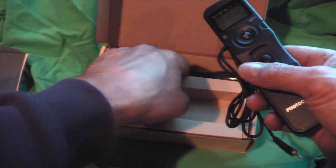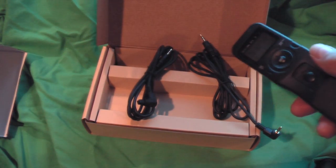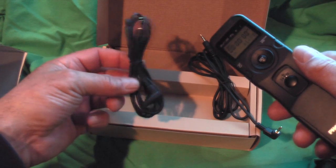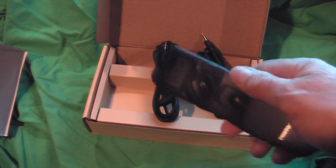The bonus was I actually got two cords, and I think that's just standard with this particular timer. One was specifically for the Rebels, and then I got one for the higher-end cameras as well. I don't have a full list, but you can get online and check it out.